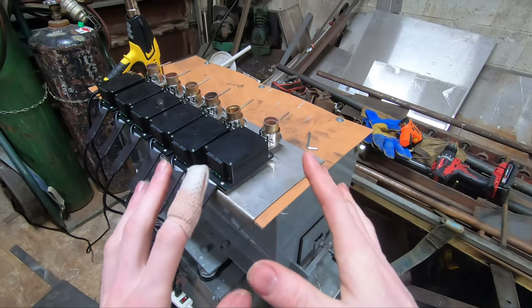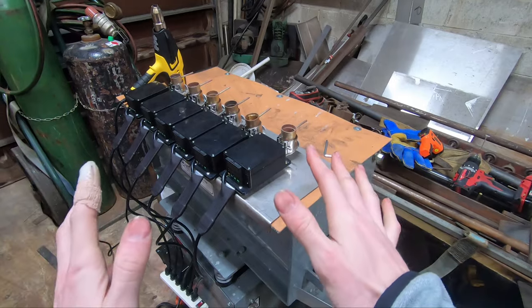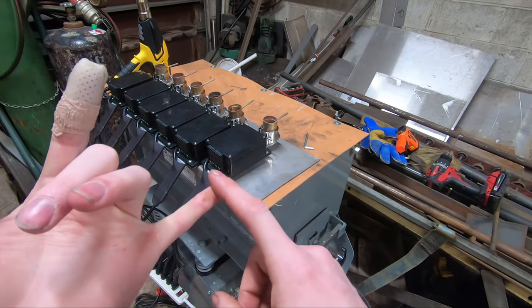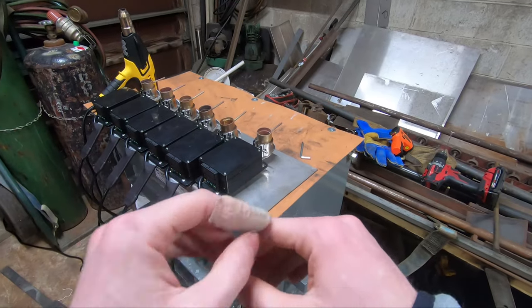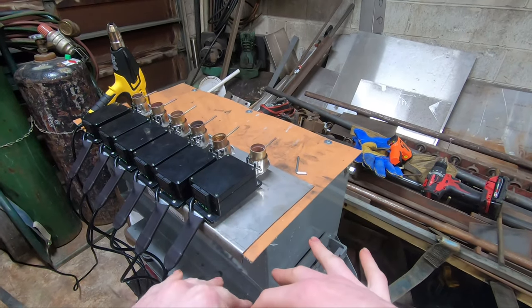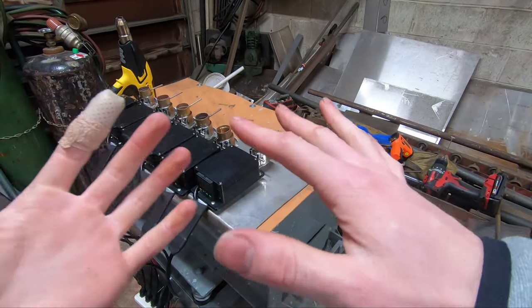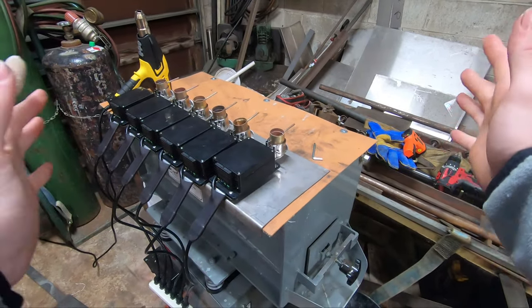I'm gonna show you guys how to unclog your nozzles very easily. I believe this works on the Jono EasyVap as well — I've heard some complaints with that. Let me know down in the comments section if you have a better way to unclog these or if you've tried it on a Jono unit, because I'm really curious.